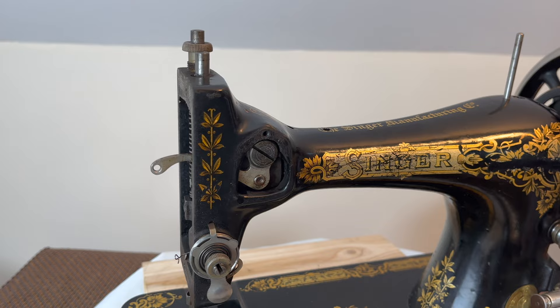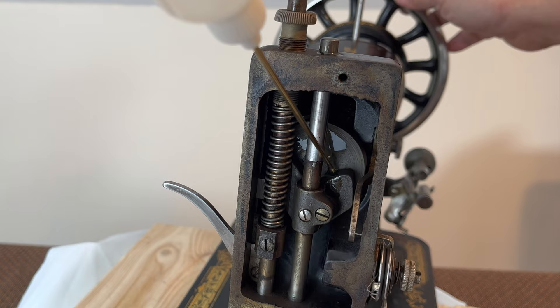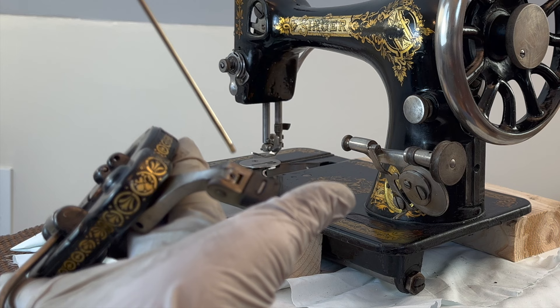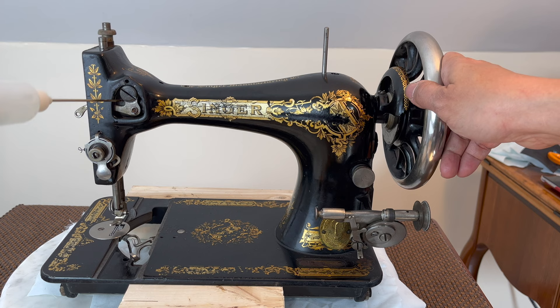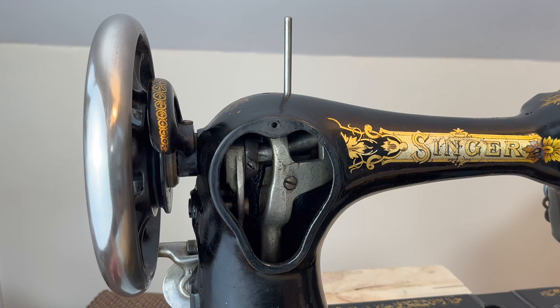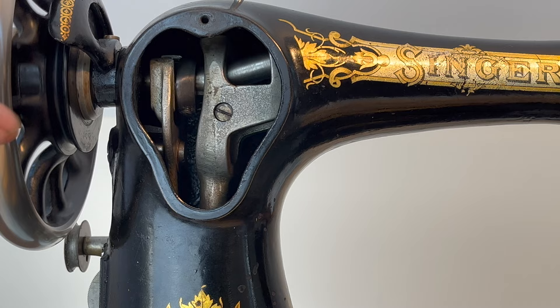I hear a grinding noise here, so I added more oil. Since this is an original hand crank, there are two points that need to be oiled. These parts are dry so I have to add oil to them, but otherwise the oil hole on top is enough for regular maintenance.